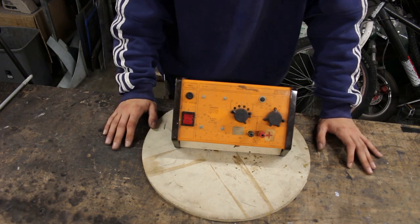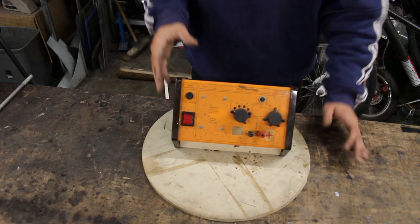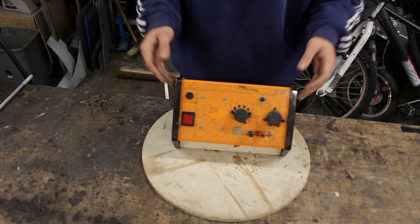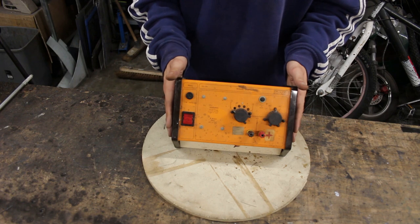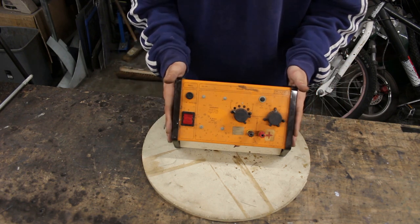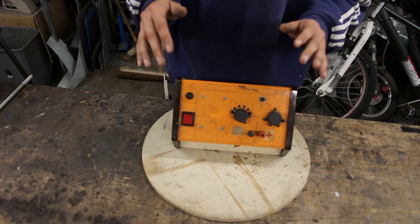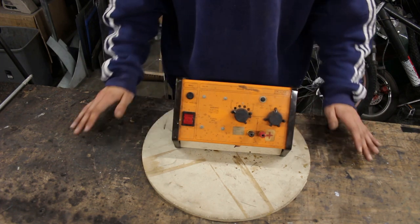Before we take this thing apart, I want to run through a few things. Make sure that you're wearing the right protection, like rubber gloves, and make sure you're grounded properly. Because when you take this thing apart, there still could be a little bit of charge in there which could definitely shock you. So just make sure you're taking the necessary precautions so you don't get hurt. And now with the boring bit out of the way, let's start taking this thing apart.